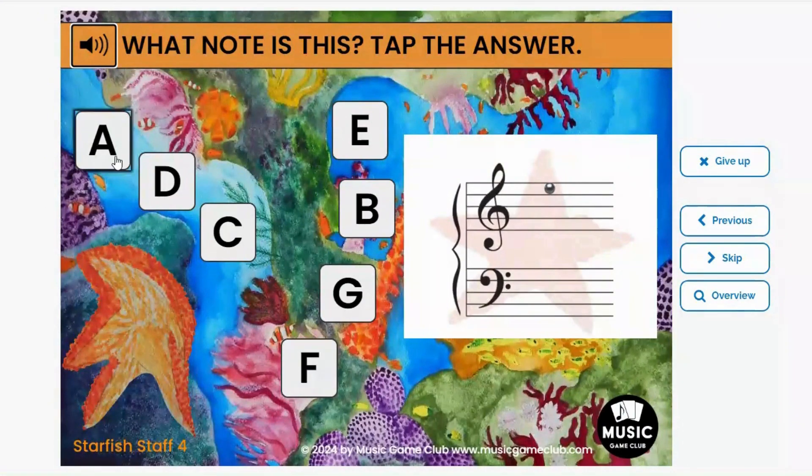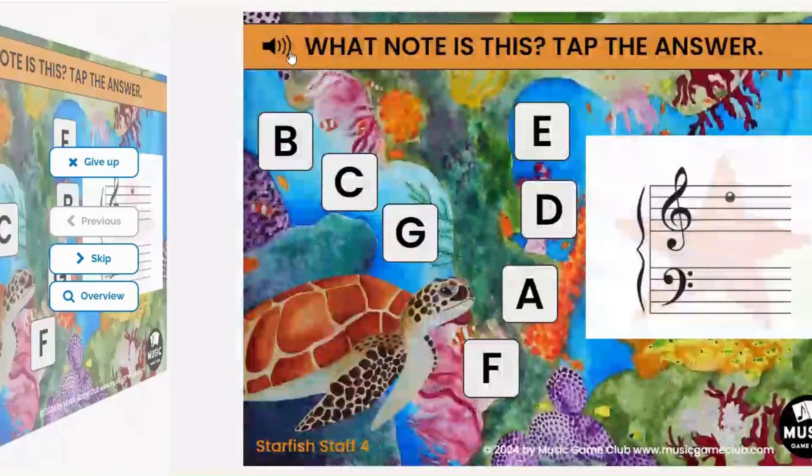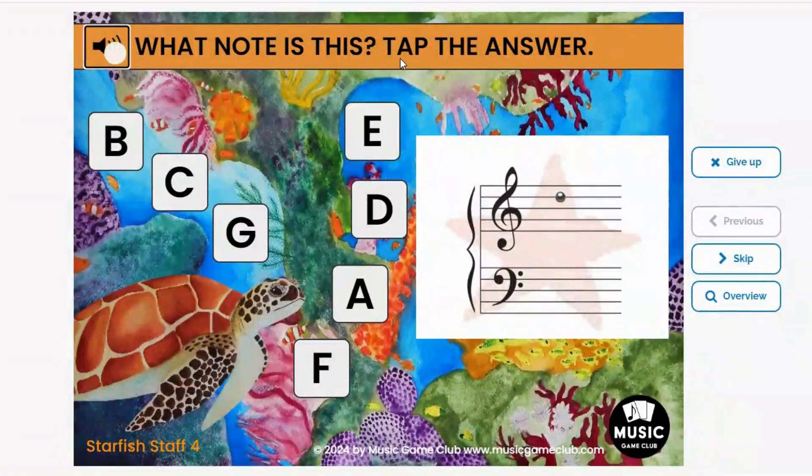The letters shift around on the ocean floor, kind of like the water's moving them around, so the student has to pay really close attention to make sure they're tapping the correct letter. This deck covers all of the note names for all the lines and all the spaces in both bass clef and treble clef.